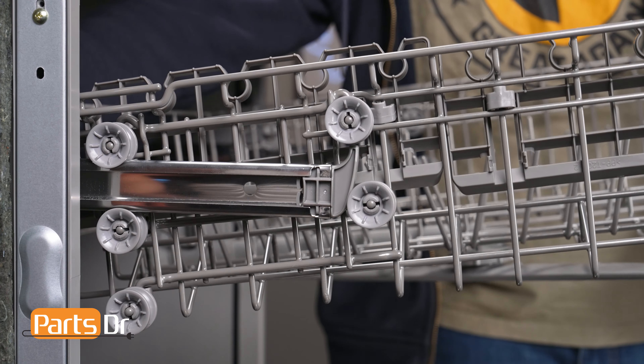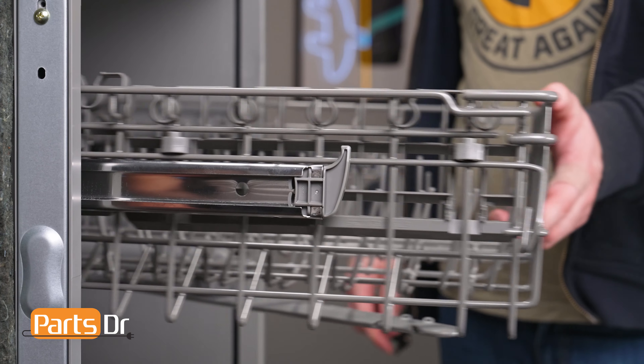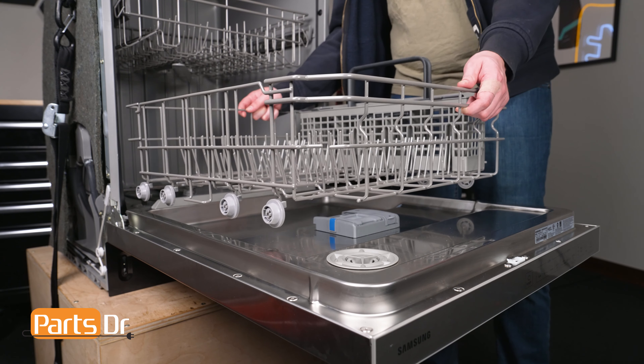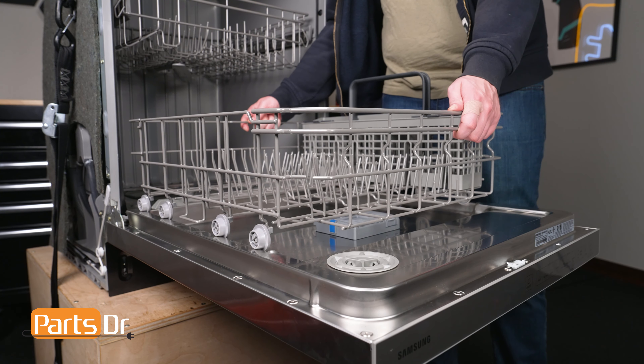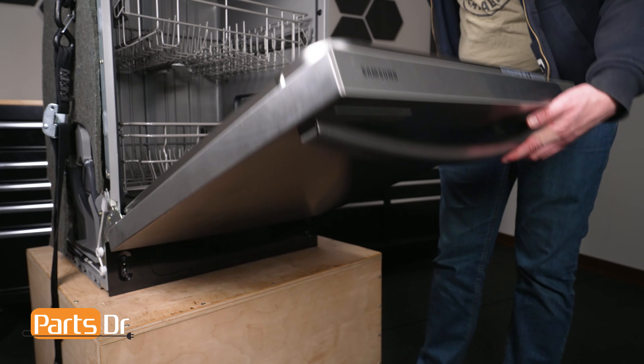Then slide the rack back until it reaches the second set of wheels and gently press to seat it onto the brackets. Then align the wheels on the lower dish rack to the grooves on the door and set it into place. Finally, push the dish rack back into the dishwasher and close the door.